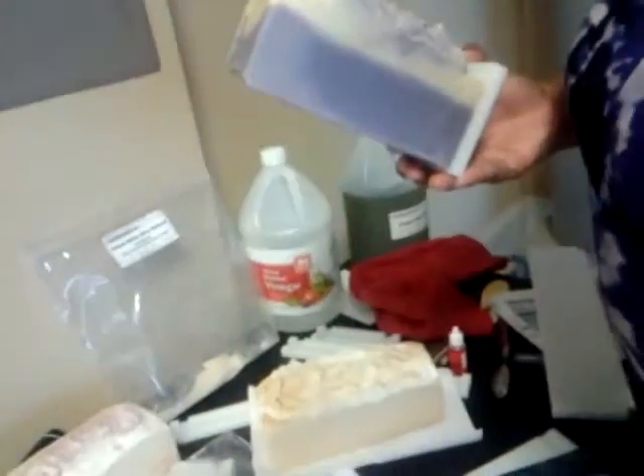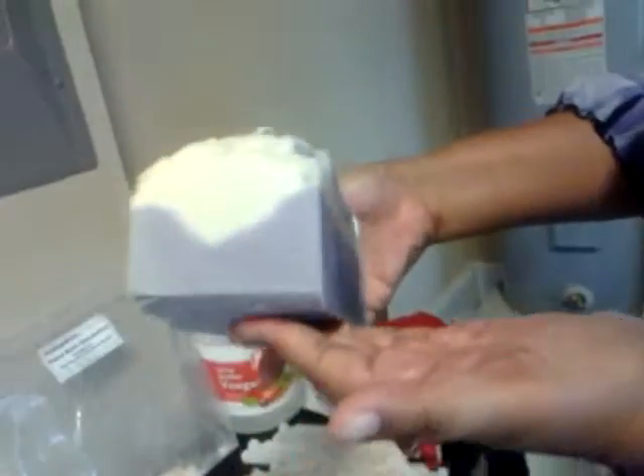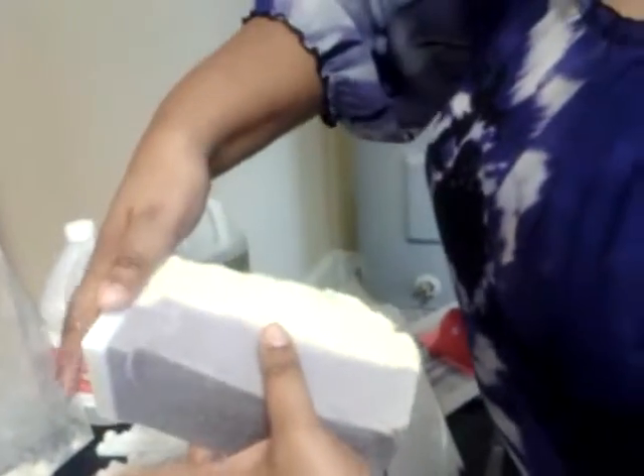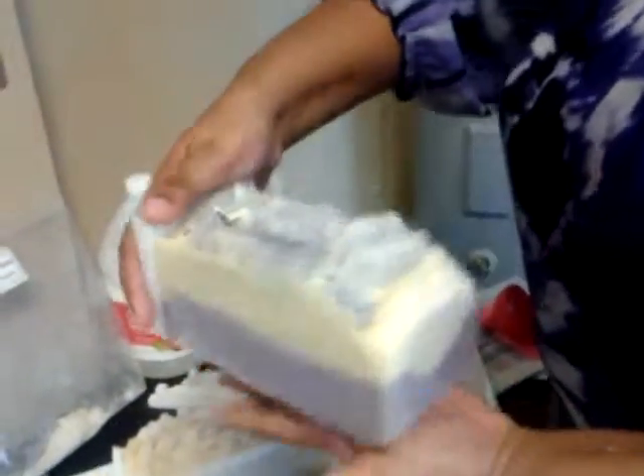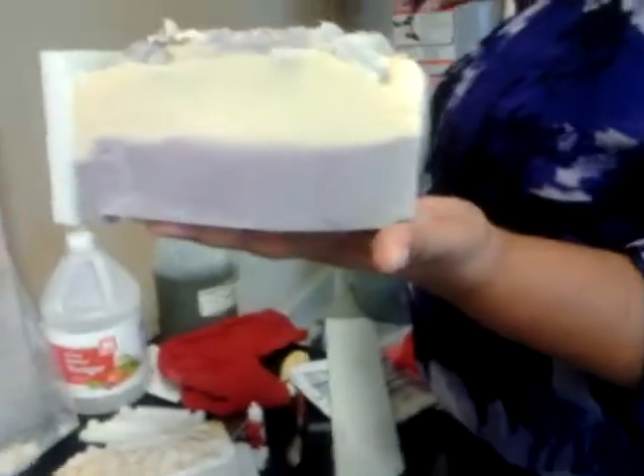Got it mostly off — very beautiful. I cannot wait to cut to see what the inside looks like. My next video will be what these look like cut. Thanks everybody.